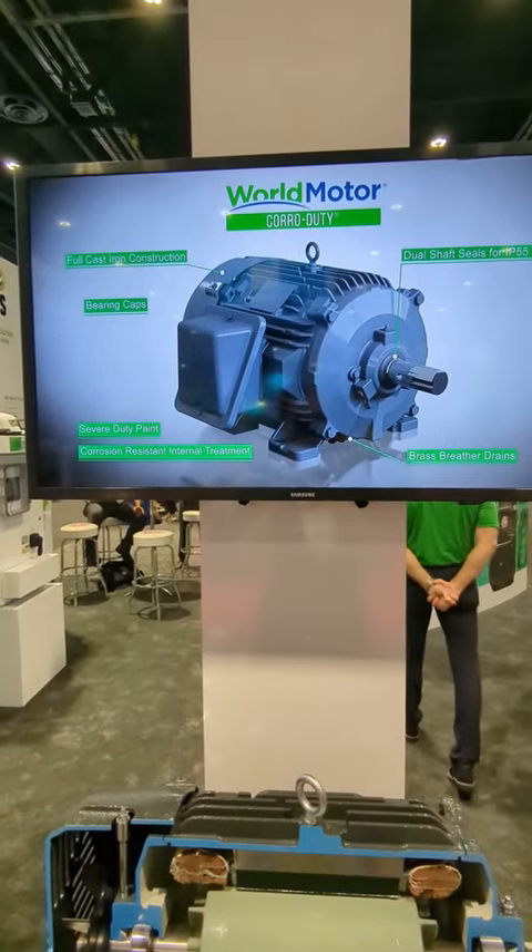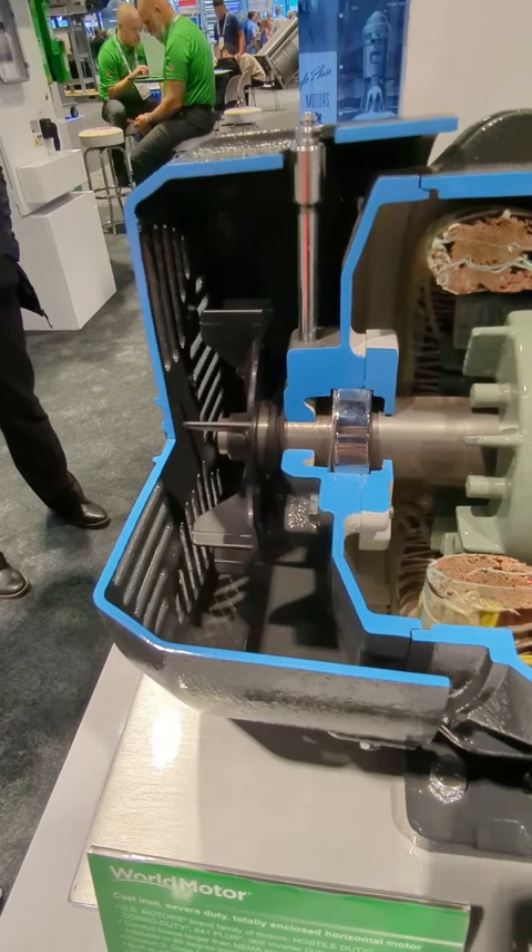This is NEDEC US Motors World Motor Product. This is a Coral Duty product. As we start, we go from the non-drive end, the back end of the motor, which has a fan that provides cooling over the motor.